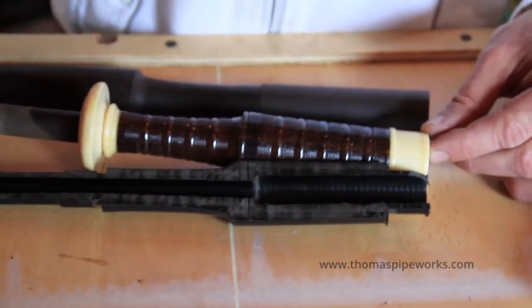And there you have a little bit of bagpipe anatomy. Go to my website thomaspipeworks.com and see some more anatomy there. See ya, thank you.